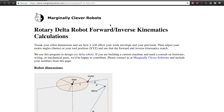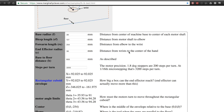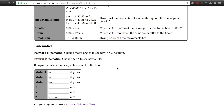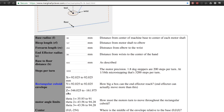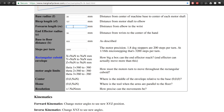I found a really useful website that helps you calculate the proper linkages for your application. All you need to do is enter in all the information and it will give you the range of motion and the resolution, and you can even put in the degrees that the bicep linkage is at and it will give you the XYZ coordinates in space. This is the information from the machine as it currently is, and you can see that the resolution and range of motion aren't that great, so I'm going to be experimenting with different values.